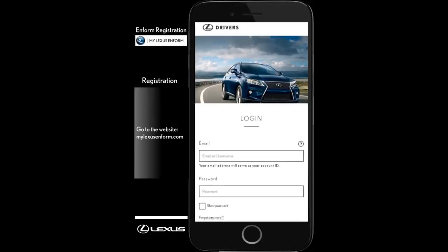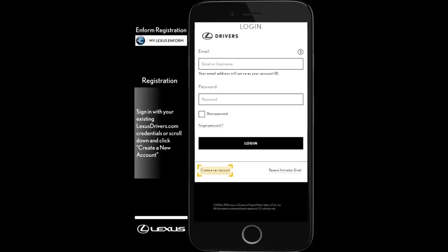First, go to MyLexusInform.com. Sign in with your existing LexusDrivers.com credentials, or scroll down and click Create a New Account.